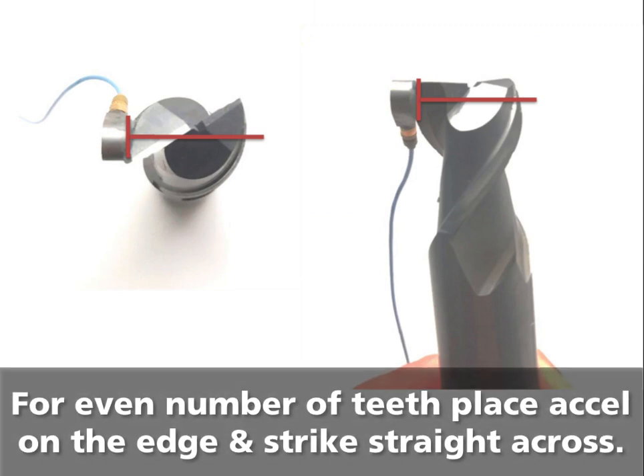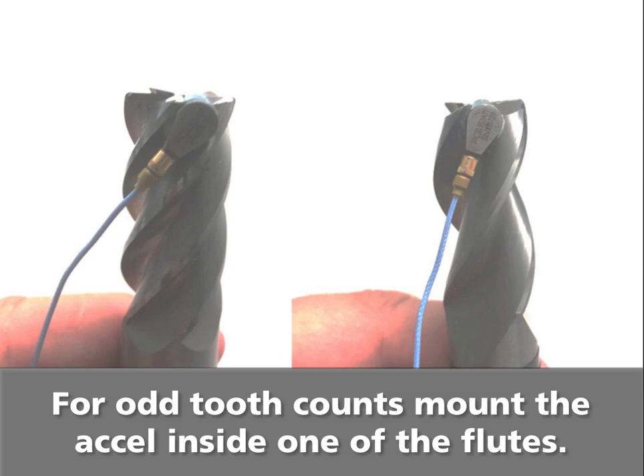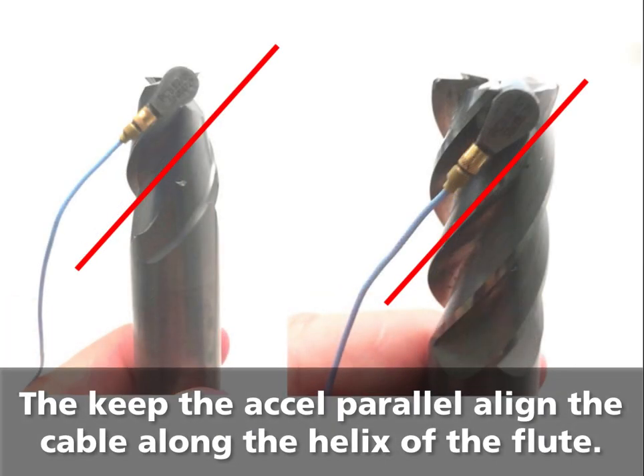For a tool with an even number of teeth, place the accelerometer behind the tooth edge and strike straight across from it. If the tool has an odd number of teeth, mount the accelerometer inside one of the flutes. To keep the accelerometer face parallel, align the cable with the helix angle of the flute.